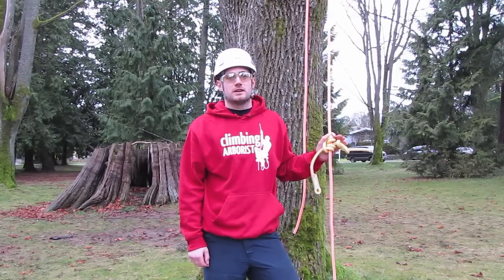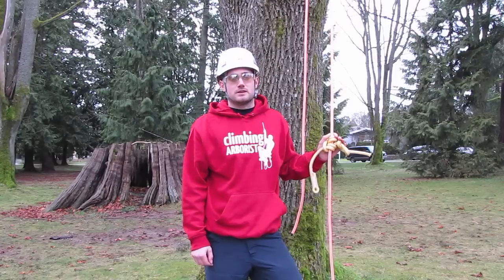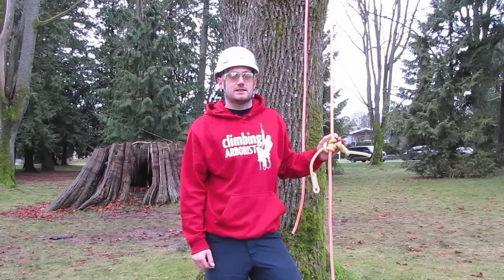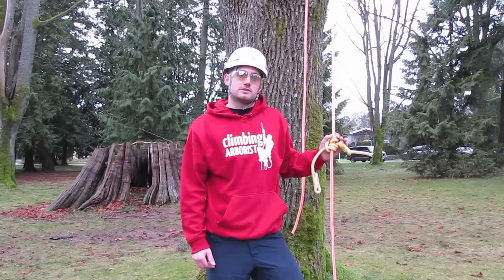The Blake's hitch is a classic friction hitch that's been used by arborists for years. From personal experience I'm not a great fan of the Blake's hitch because I find it very bulky and it occasionally slips. But the advantage to a Blake's hitch is that you can tie it in a closed system.